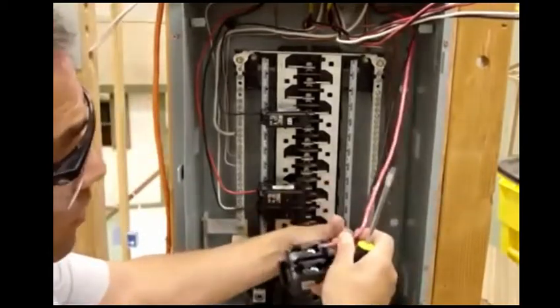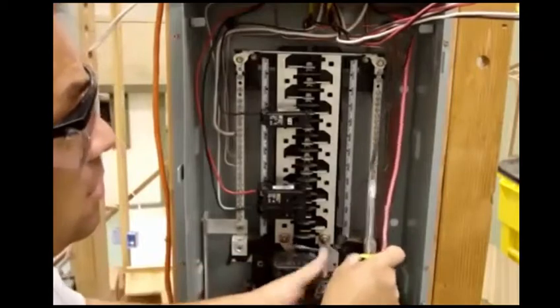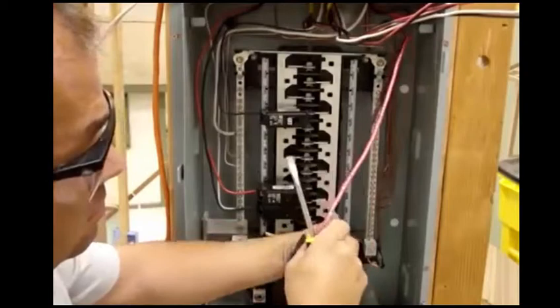Does it matter where the black and the red go? No, they're both the same. It's just a different color.